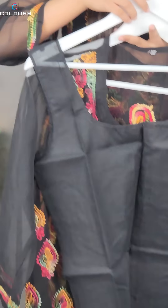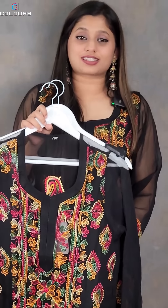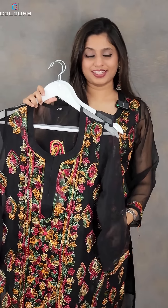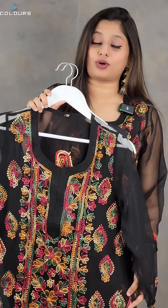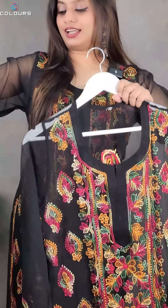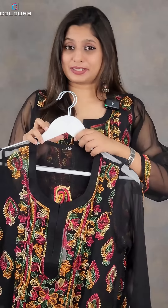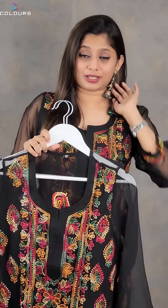The fabric is cotton material with a Georgette face. Sizes available are medium to XXL. The price is ₹1100 with free shipping. The overall length is 44 inches, sleeve length is 18 inches, and the inner length is 32 inches.